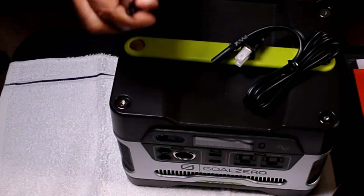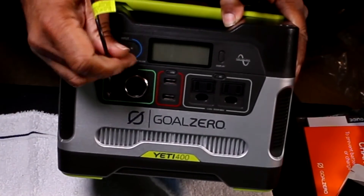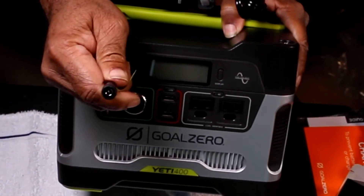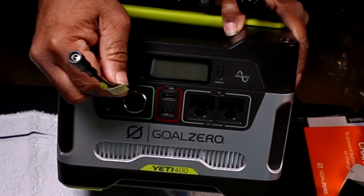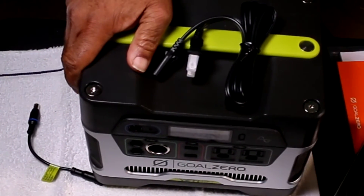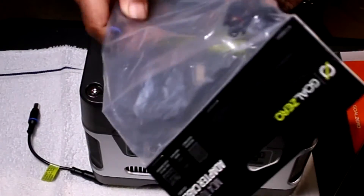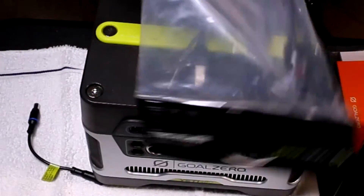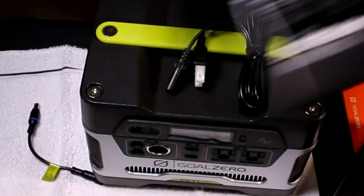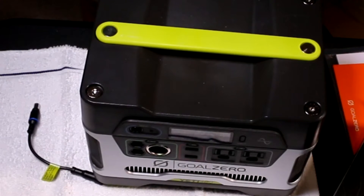This is one of the interfaces for connecting a solar panel. You can connect the solar panel's adapter here. Now, that uses their own proprietary solar setup, but you don't have to use that. I did buy adapters — two, just in case — and these will allow you to connect a traditional solar panel from Renogy or any other major or minor manufacturer. You just plug this in and then connect the adapter to the positive and negative leads coming from your solar panel.